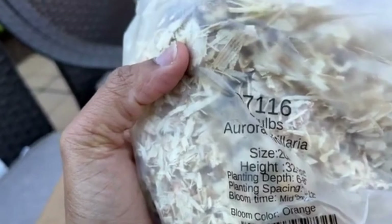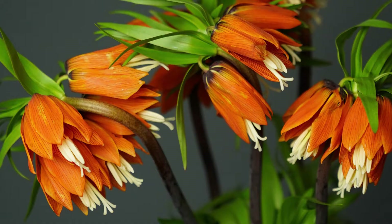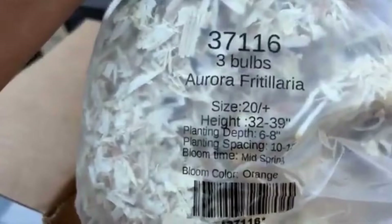This one is the Aurora Fritillaria — there are only three bulbs in here, but this is so magnificent. It's a bright orange and the blooms are spectacular. I do not have enough adjectives to describe it — if you've never heard of this, you can Google it and see what I'm talking about.